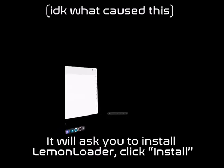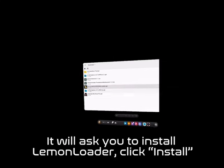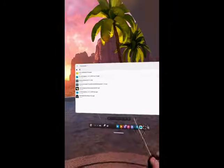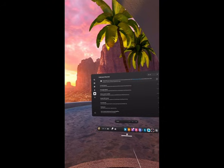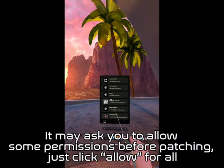You might need to allow some permissions before patching. Once you have done that, it will ask you to install Lemon Loader. Click Install. Once it has installed, find Lemon Loader in Unknown Sources. It may ask you to allow some permissions before patching — just click Allow for all.